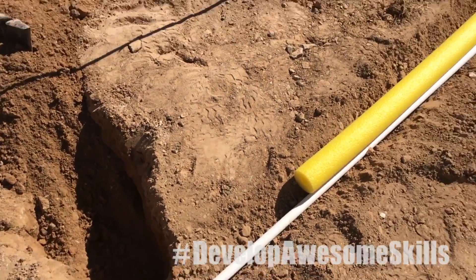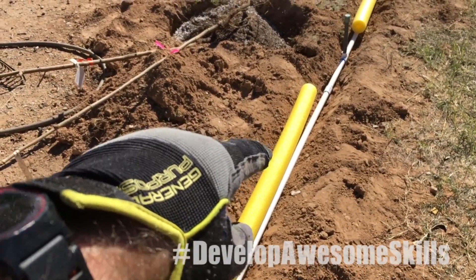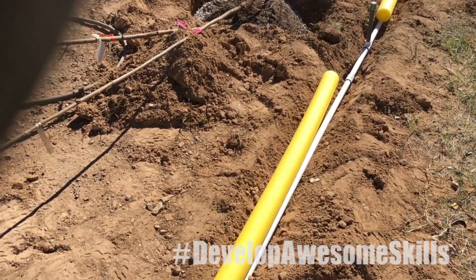Just finished putting the sprinkler system in. I'm gonna use these pool noodles — slice them and put them around my PVC pipe — so when I'm digging I'll hit those before I smash my pipe.